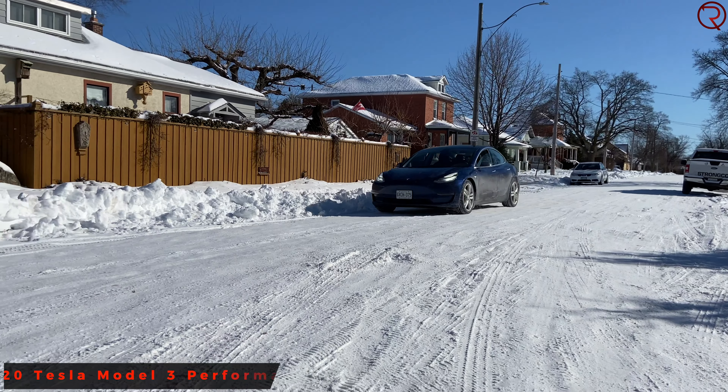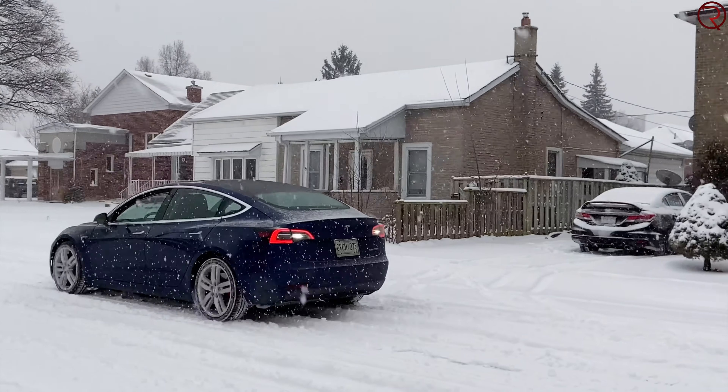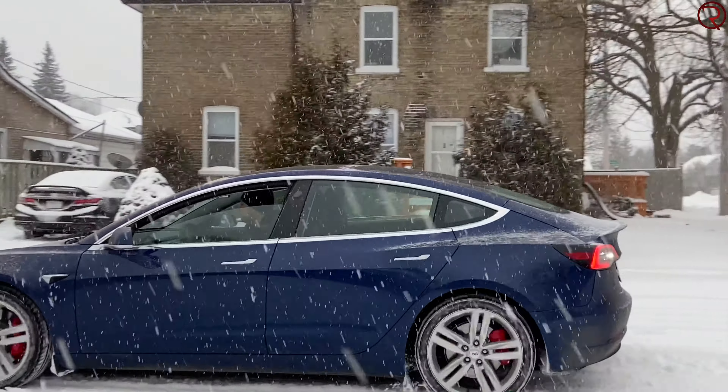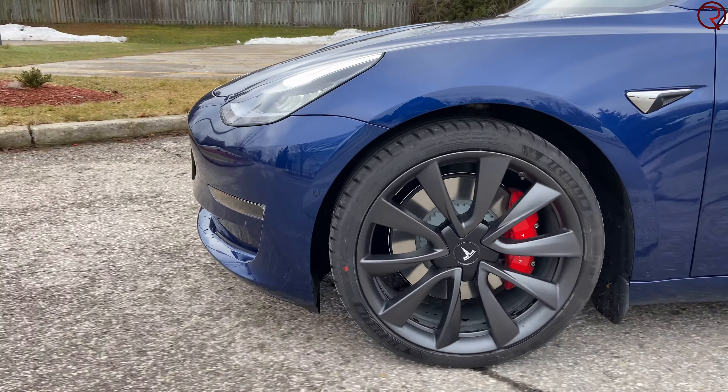Depending on what Model 3 you get, you either have rear-wheel drive or all-wheel drive. The car I have is the all-wheel drive performance. These cars come with 18, 19, or 20 inch wheels. The 18 and 19 inch wheels come with all-season tires — you can do okay on snow with those, it's not recommended but you can still drive. If you have the 20 inch wheels that come with summer tires, I highly recommend getting yourself some winter tires.